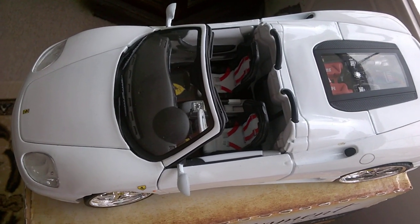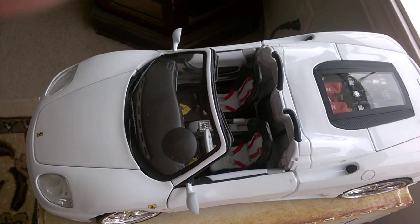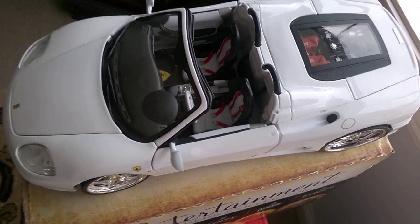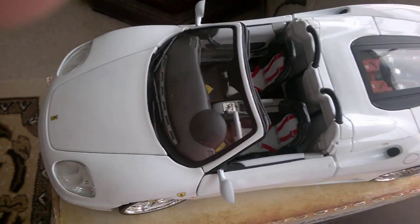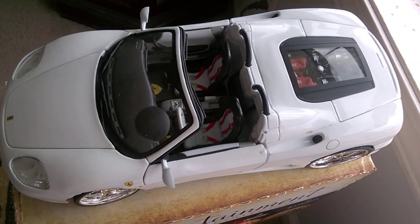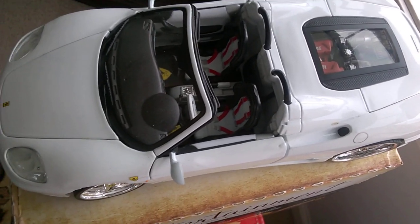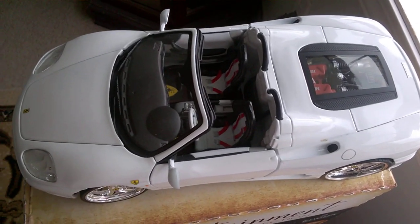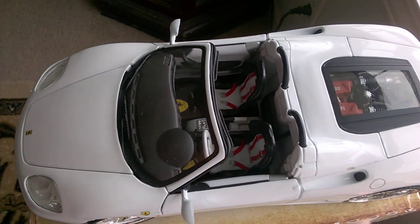Hey guys, welcome back to the channel. Tracy again here at TNM Diecast Reviews. Sorry I haven't been around a little while, but I've been sick, been doing a lot of overtime at work, and the weather here just will not cooperate. It's cloudy and getting nicer here on the east coast of the US, getting closer to April. We've had a lot of rain since last June — two or three days of sun, four days of rain.